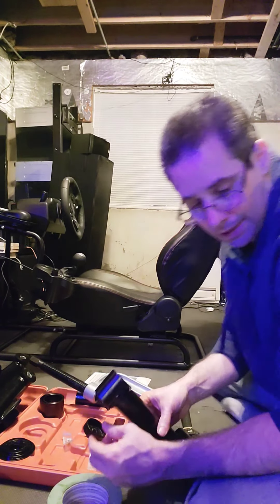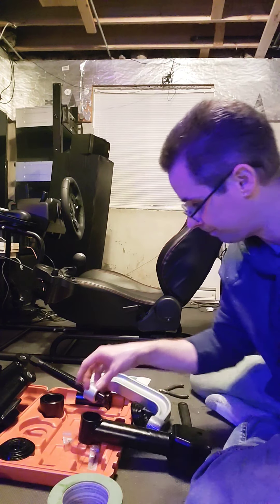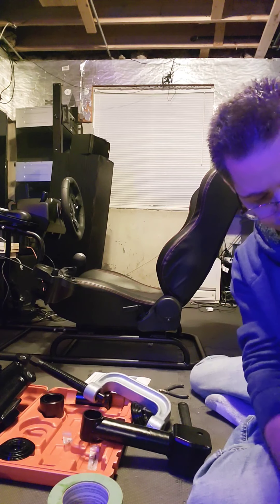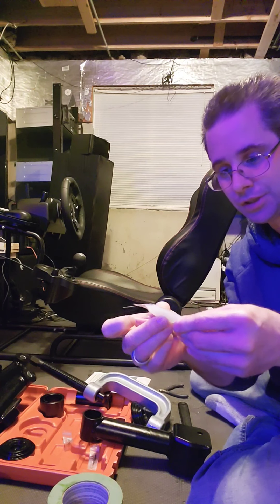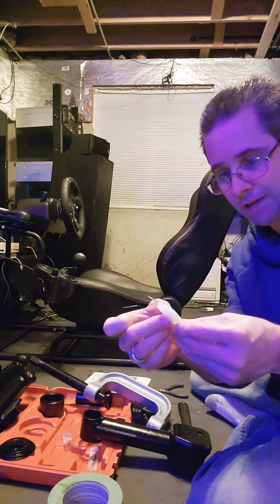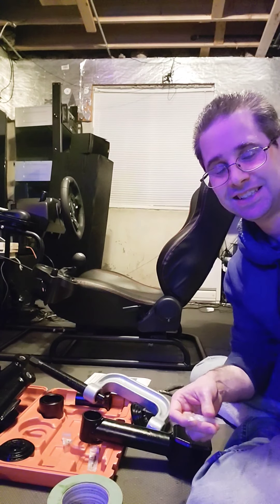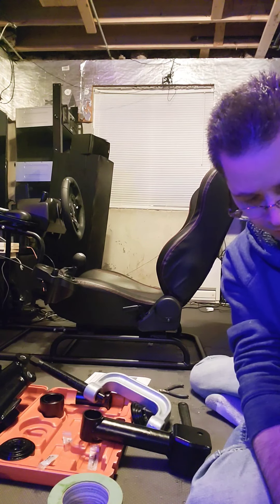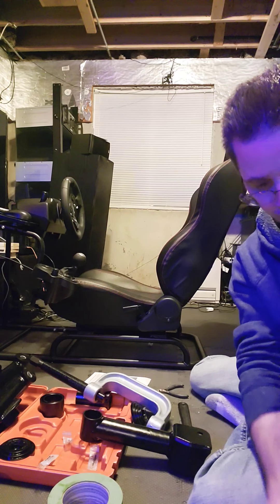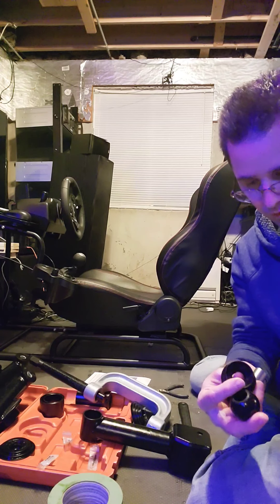Let me introduce the parts to you. You have the Energy Suspension tacky grease — it's a lubricant they call Formula Five pre-lube. It's very tacky and will stick to basically anything, so paper towels are a must. Now the bushing assemblies — there's actually a total of four parts.